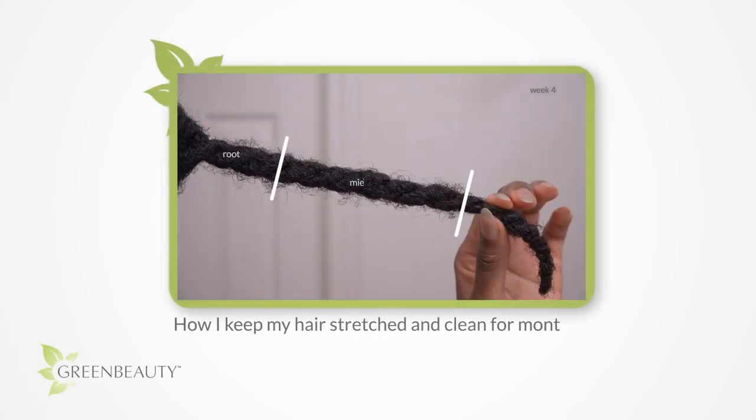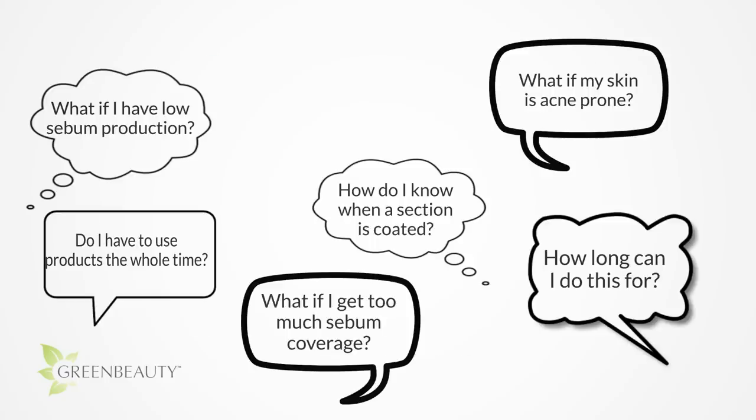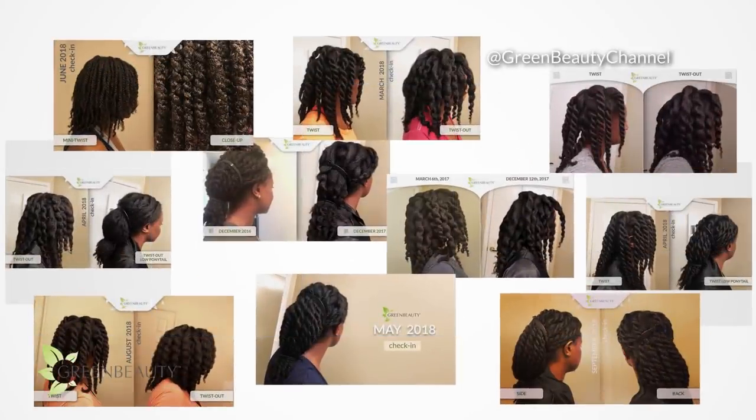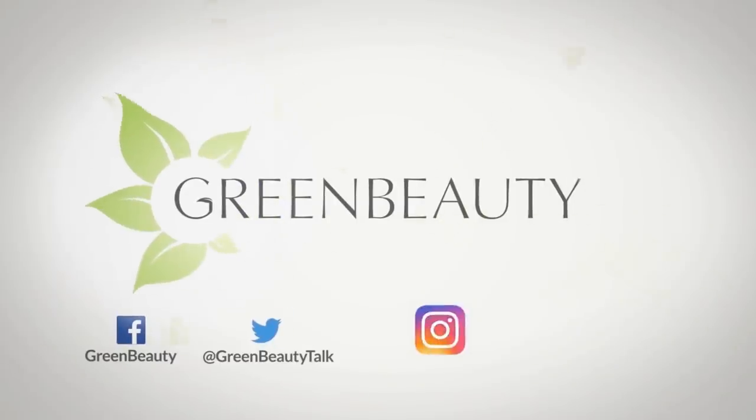Stay tuned to the next video so you can see how my hair turned out after the fourth session. I'm also going to go over some extra tips and answer some questions you may be thinking. As an FYI, I post hair updates every month on my Instagram page at Green Beauty Channel. As always, thanks for watching. See you in the next video.